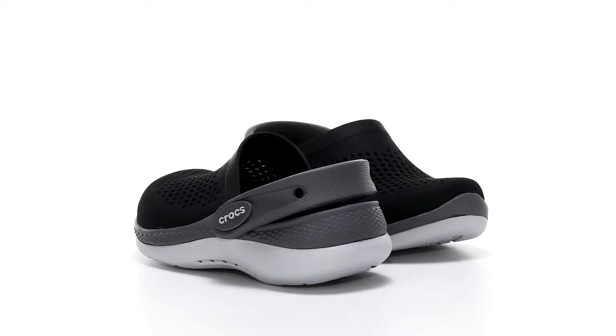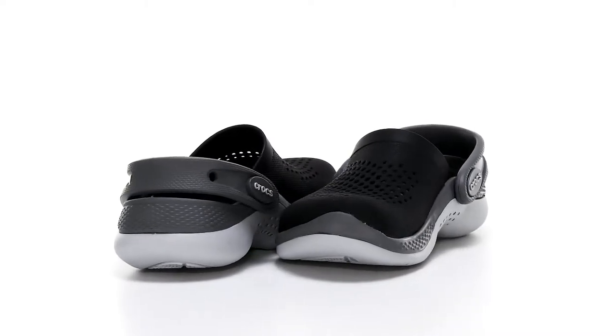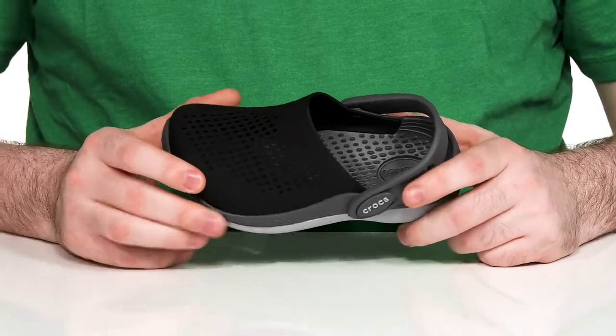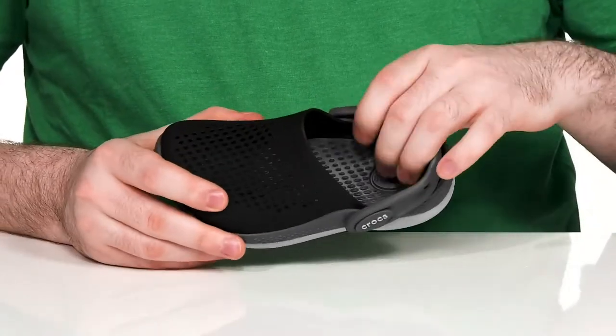This fresh new look from Crocs is going to make sure that your little ones are comfortable as well as stylish. The upper is made with the CrossLite designed foam. It provides all day support with lots of perforation to keep it breathable, and it also has a light ride foam footbed.